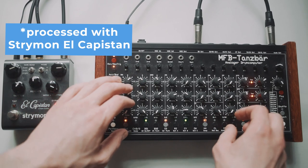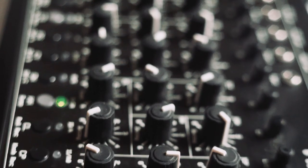Besides all of the acoustic instruments that I showed you in previous videos, here I added electronic stuff, like the Tanzberg drum machine from MLB, which is my favorite drum machine.